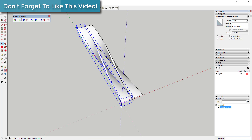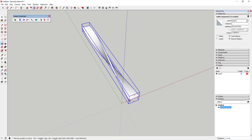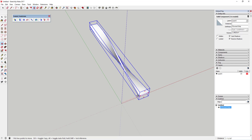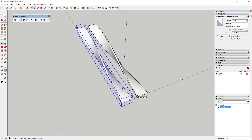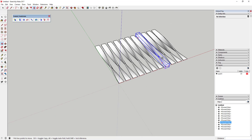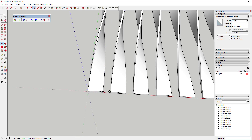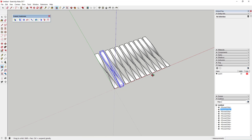Next, make some copies of it. Activate the move tool by tapping M, click once on a corner, then tap the Control key to make a copy. Move your mouse until the lower right corner says an inch and a half, click once, then type '×10' and hit Enter. That creates 10 copies, each spaced an inch and a half apart — so half an inch between each strip.